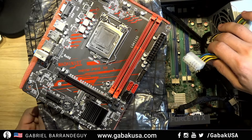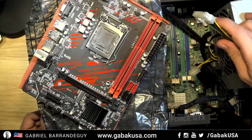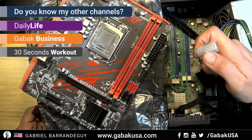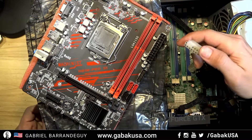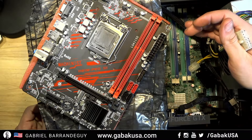If you have to build or fix a computer from a well-known brand, you're going to notice some differences, because they make their own motherboards and put their own proprietary or unusual connectors that you're not going to find on a regular motherboard.